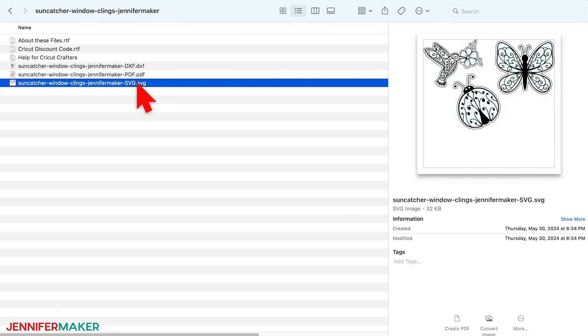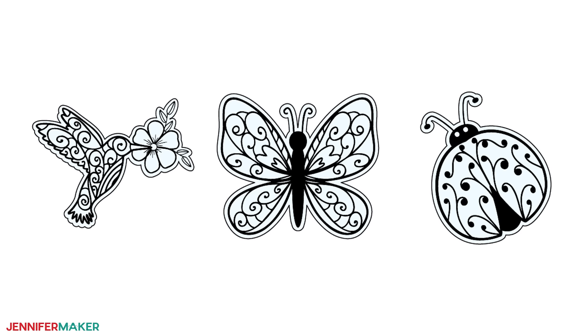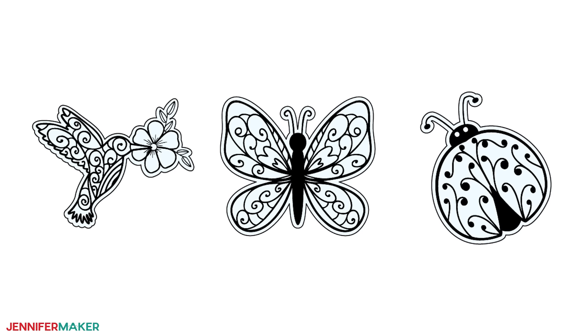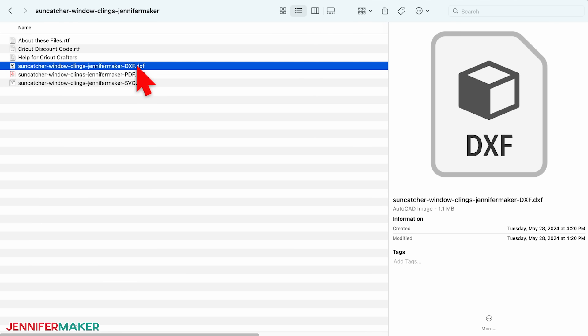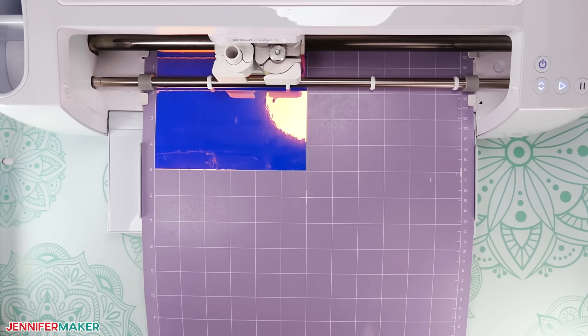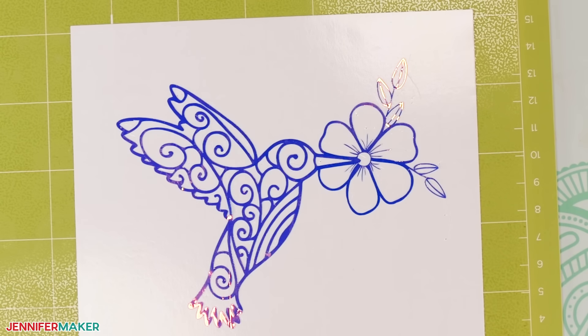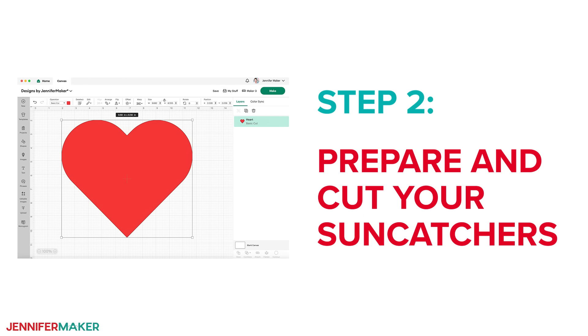There are SVG, DXF, and PDF versions of my hummingbird, butterfly, and ladybug designs in the folder. You can use the PDF to cut the designs by hand, or the DXF to cut with another cutting machine. But in this video, I'll show you how to use a Cricut cutting machine to cut the SVG files so they are nice and precise. Step two: prepare and cut your suncatchers. Open Cricut Design Space and click New Project to move to a blank canvas where you can see all the tools and features available.